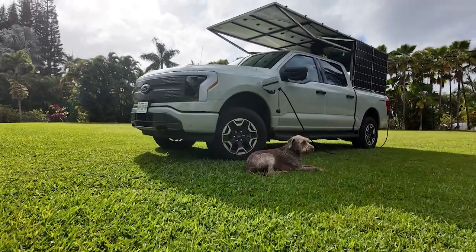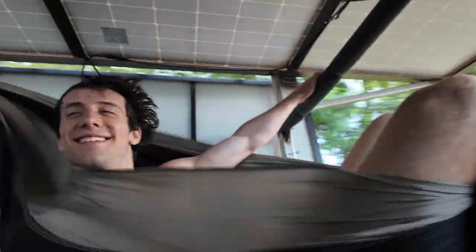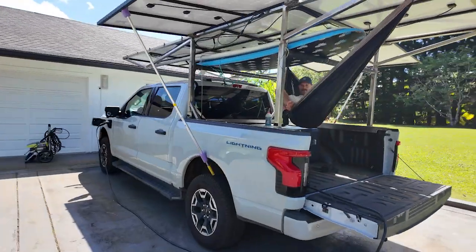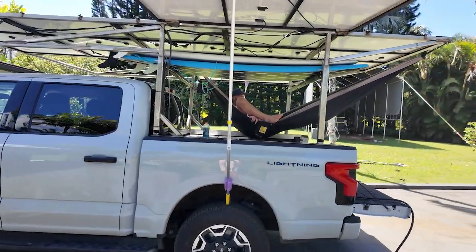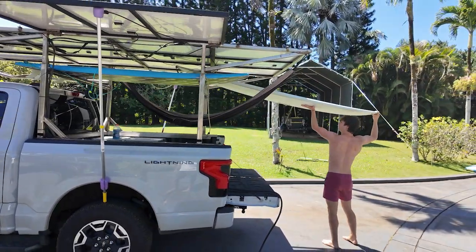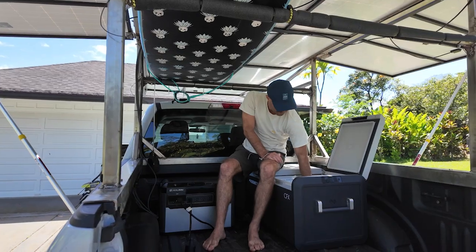One thing I wasn't expecting is how cool the thing looks. The second thing I love about it is the hammock — there's no other way I could think of to hammock in the back of your truck, and the fact that you're covered is really cool. Third, it generates 27 miles a day of range and makes an off-grid vehicle, which is really freaking cool. I also love the surfboard racks. And lastly, the cooler is super fun — I just keep some cool drinks in there.